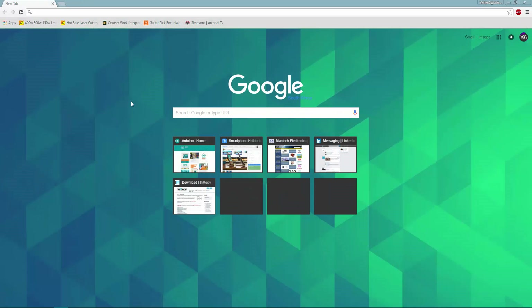Before we can actually get started building some really awesome circuits with the Arduino platform, we firstly need to download a piece of software known as the Arduino IDE. This allows us to type in our code, compile it, and then upload it to our Arduino board.